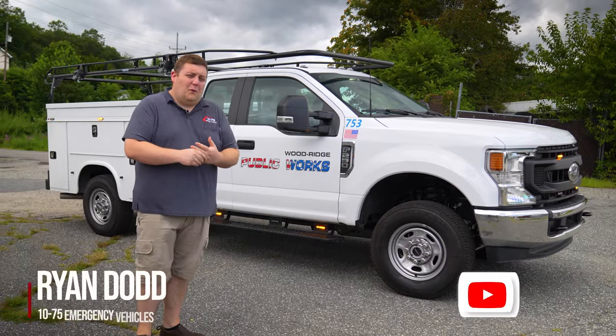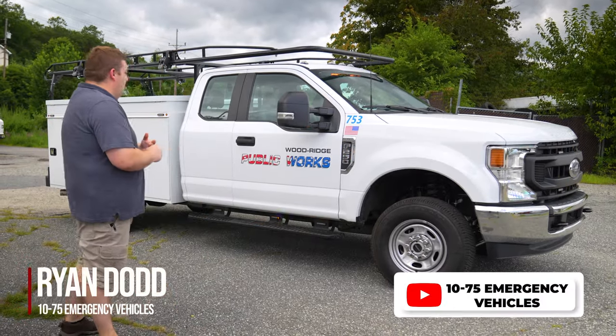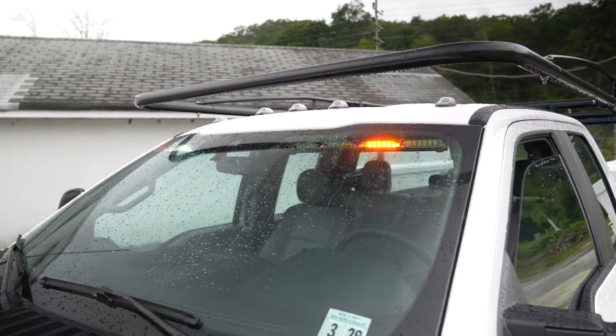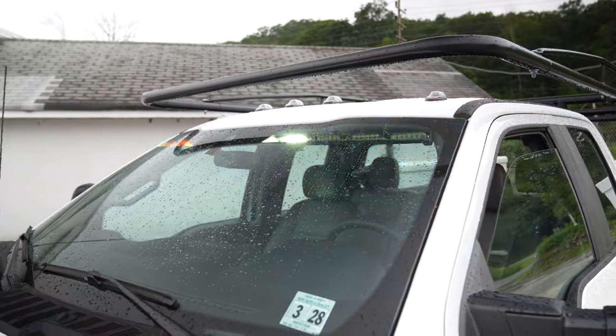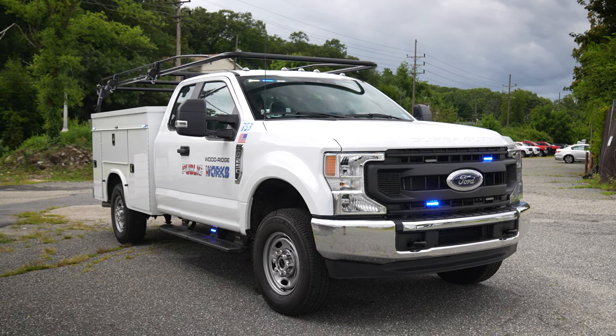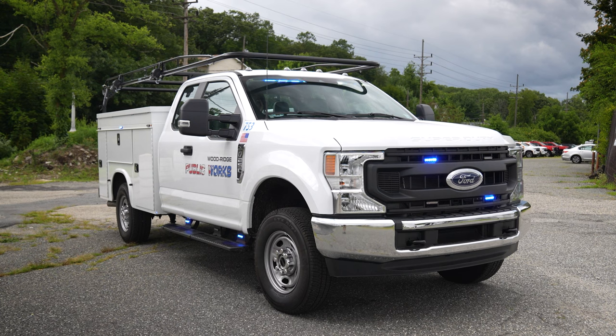We're checking out this 2022 Ford F-250 for Woodridge Department of Public Works. Up top we've got an Enforce interior light bar in tri-color, so the vehicle has the capability to do a blue override because their members are first responders — they can use this to respond to the firehouse to take out the apparatus.